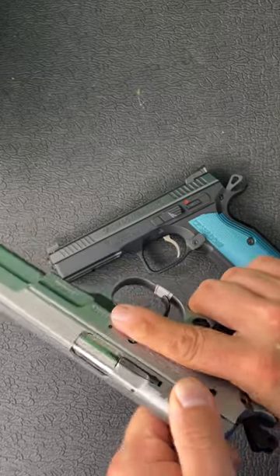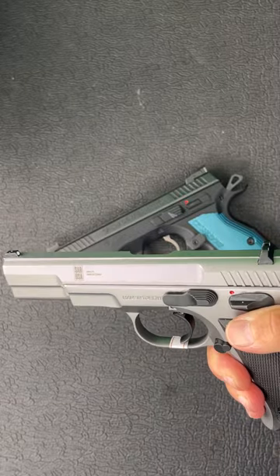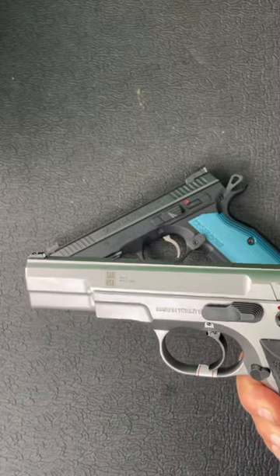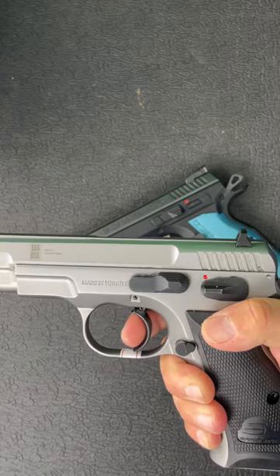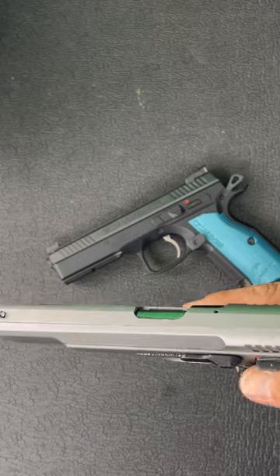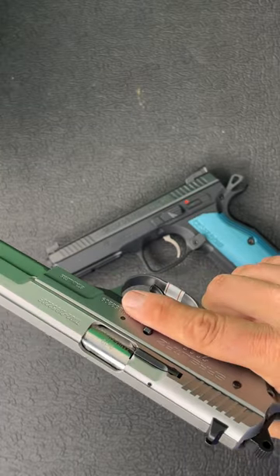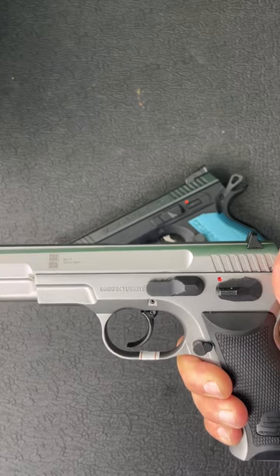This is the SAR 2000. And when it comes to copies, this thing is no slouch. Seemingly, it's made of awesome materials — it's got a nice rubberized grip, an awesome single action trigger, decent set of sights, a safety so you can carry cocked and locked or in double action if you want to, and 17-round mags.